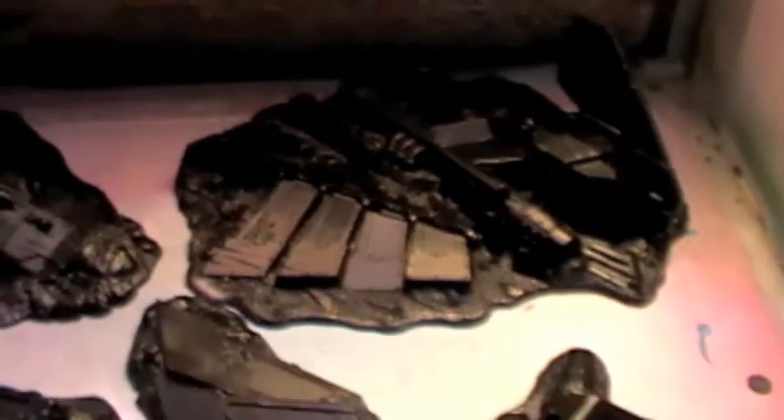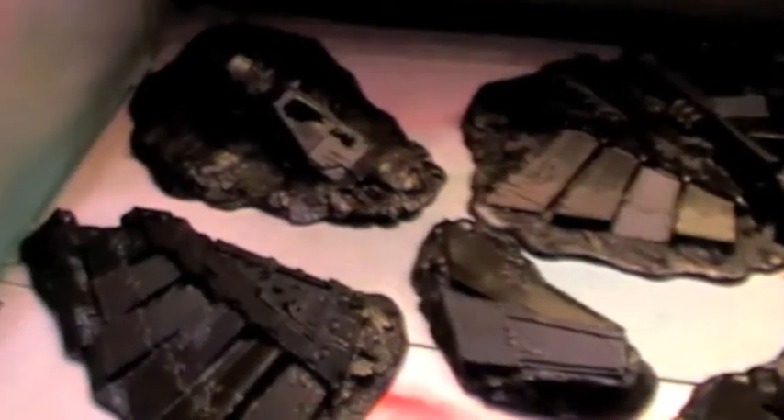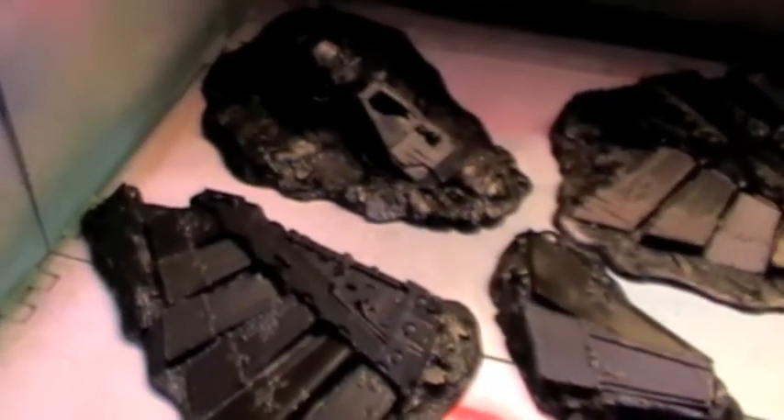I'm not sure how many people are aware of this terrain piece because you can't actually access it directly from the GW website — you need to do a search for it. I use Google, type in Crashed Aquila Lander, and you find it in the Games Workshop pages, but do a search within the Games Workshop pages and nothing appears. So I don't know if you can still buy it or not, but the link certainly takes you to the page where you can buy it through Google but not through GW, which is weird but that's GW for you.